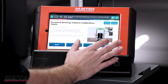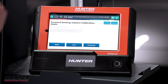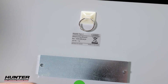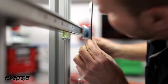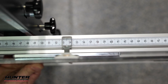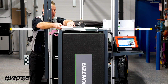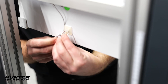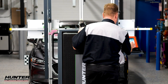We're going to press continue. We're going to make sure that it's level, which we've already done. Now we're going to install our target boards and slide them right to the 50 mark on the scale on our crossbar. We've got it set up exactly how it needs to be right now, so we'll press continue.